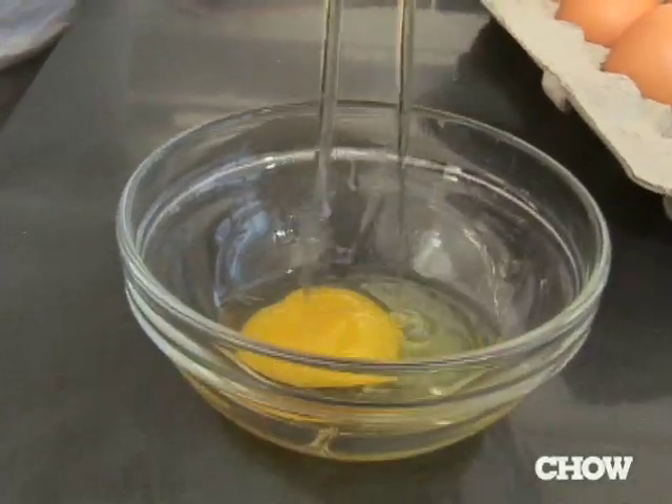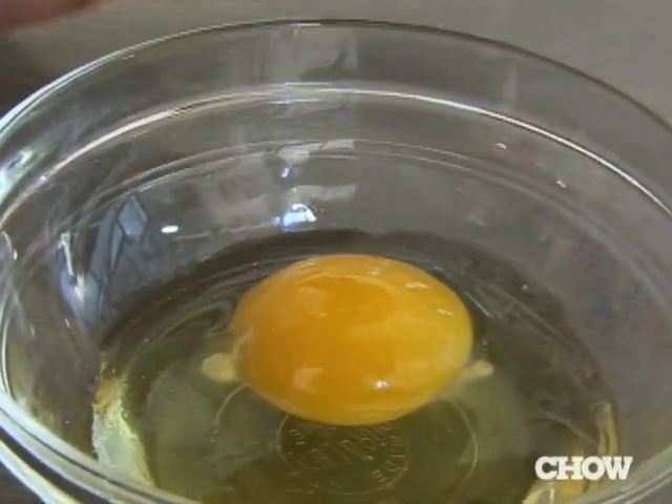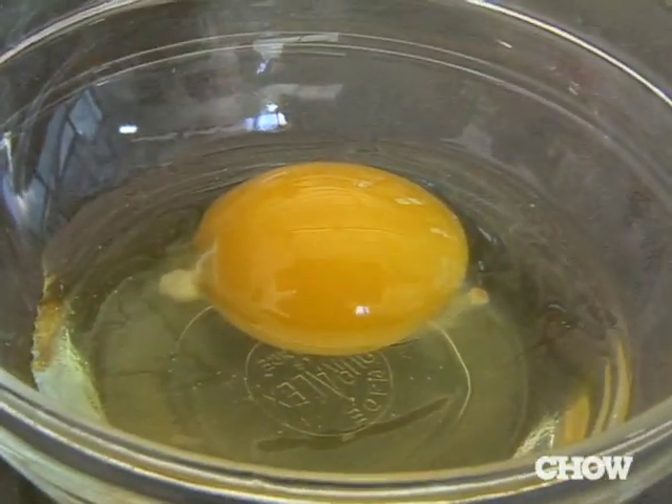Cracking an egg on the side of your counter or the side of a pan will leave you with little pieces of egg shell. A better way to do it is to crack it on a flat surface and then pull the two pieces of the egg apart. This helps you to avoid having any broken pieces of shell in your egg.